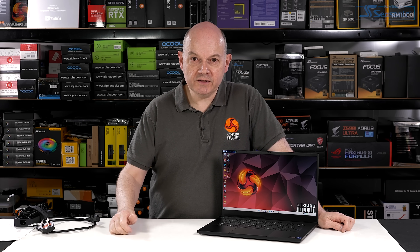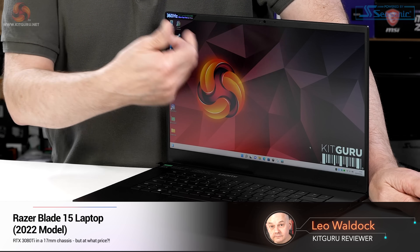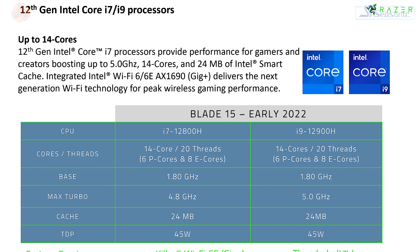This is the new Razer Blade 15 — that's the entire name. 15 because the screen is 15.6 inches on the diagonal. Blade because every laptop from Razer seems to be called a Blade. You have a choice of a Core i7 or Core i9 processor from Intel, talking 12th gen Alder Lake with a combination of P-Cores and E-Cores.